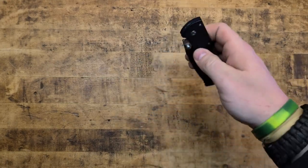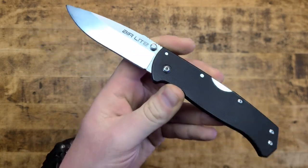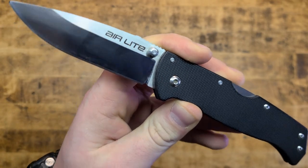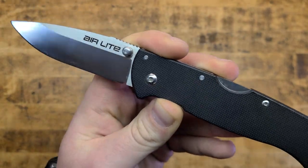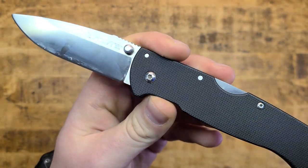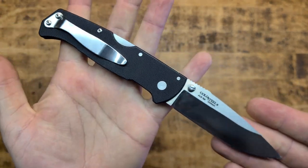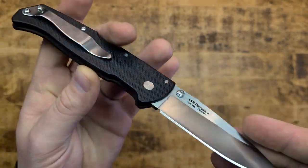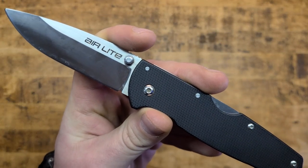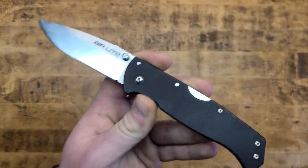What is going on, you knife nerds and EDC junkies, you gear guys and gals out there. Either way, long time coming — update, final review, whatever it may be, of the Cold Steel Air Light. It's pretty alright. So let's take a look at the old girl and see how she's holding up.